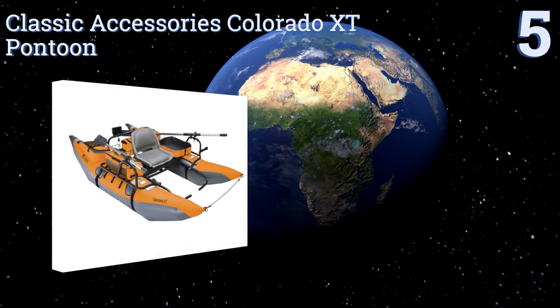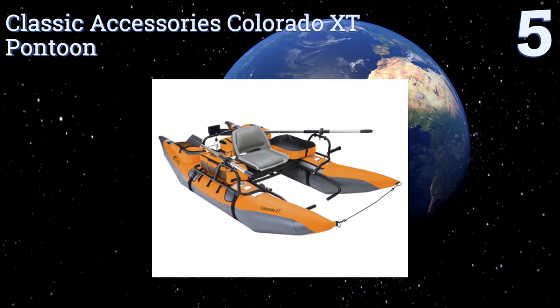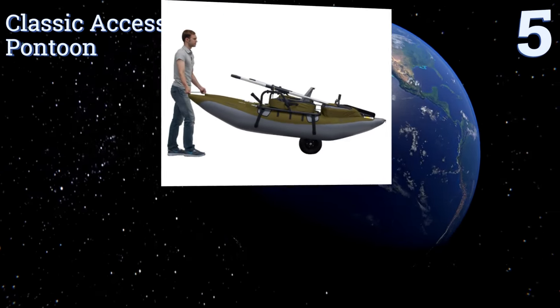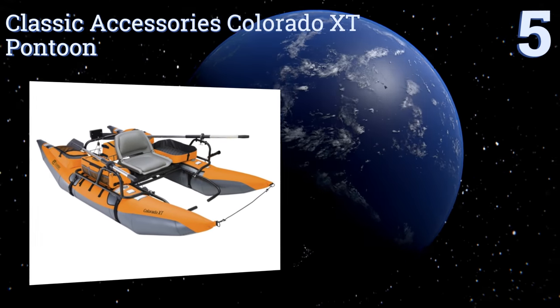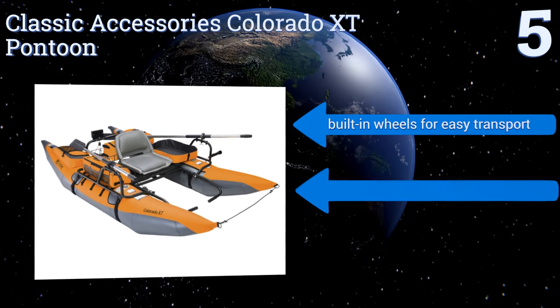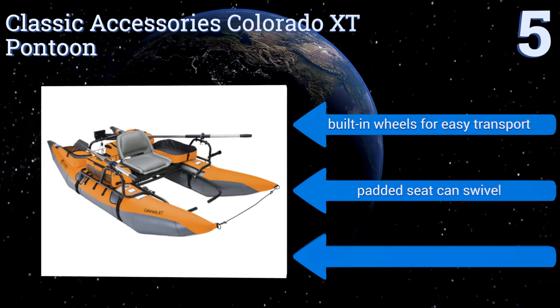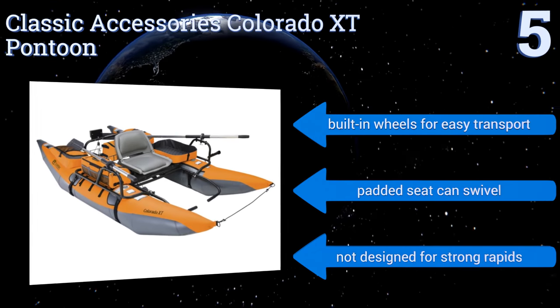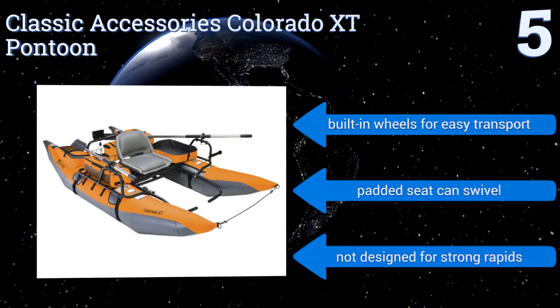At number 5, the Classic Accessories Colorado XT Pontoon offers removable storage options that include a total of 20 pockets and two insulated drink holders. Its rod holster can be mounted in six different positions for maximum versatility. It features built-in wheels for easy transport and a padded seat that can swivel, but it's not designed for strong rapids.